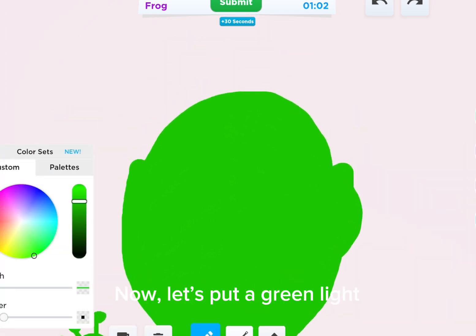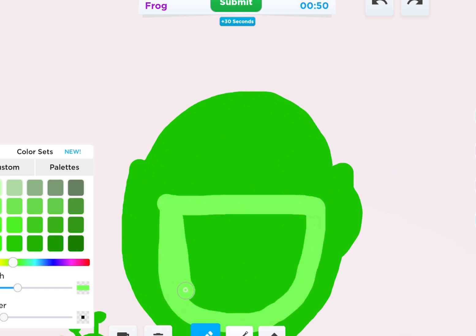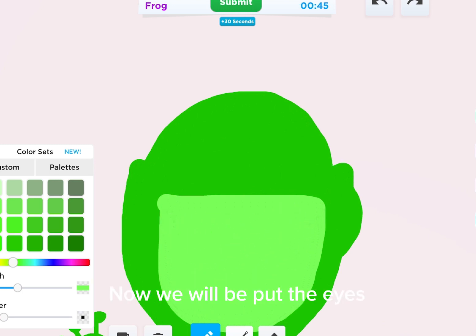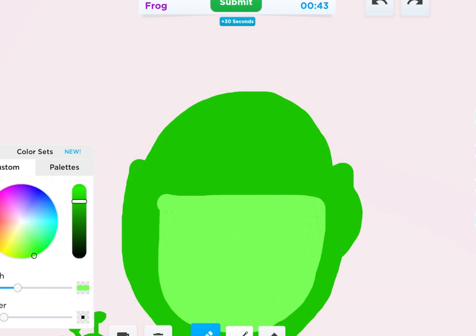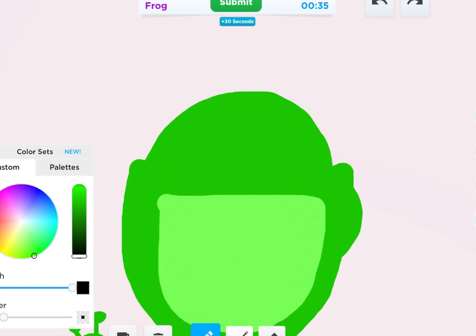Now let's put a green light. Now we will put the eyes. Let's make it big. Okay, I changed my mind. Let's put good eyes and let's make her cute eyes.